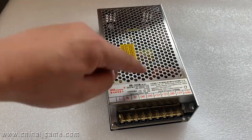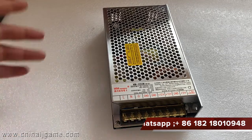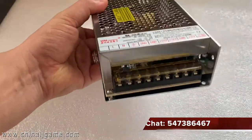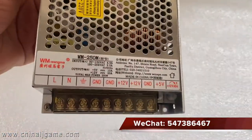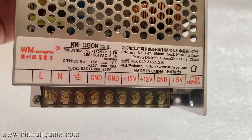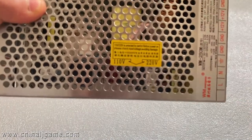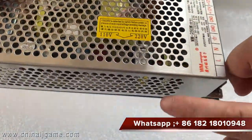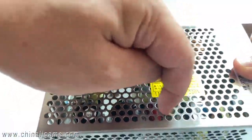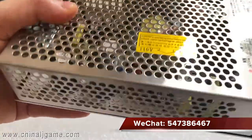This power supply is what we always use on the fish table, which is 98 or 86 inch. Start the machine, and here you can see 220. There is a little switch, and you're supposed to use a very small tool to move it left or right to change from 110 to 220.